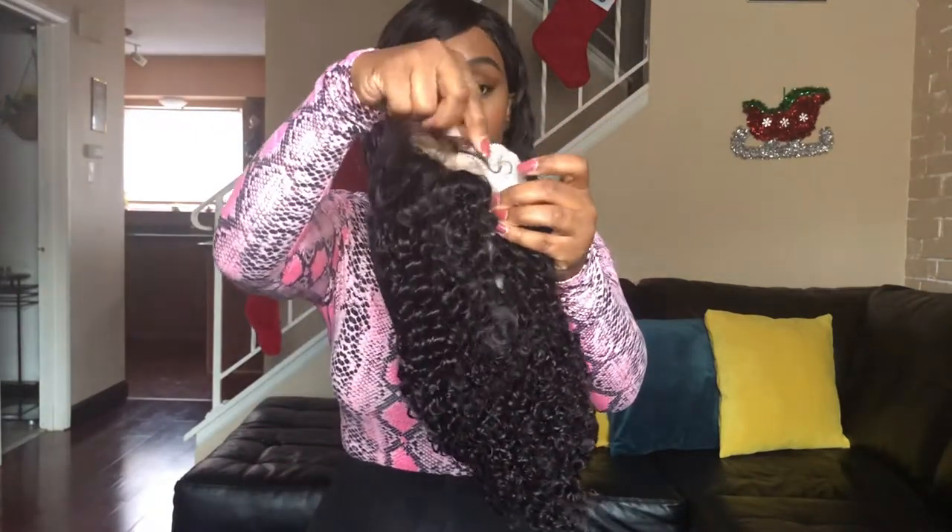I'm going to take the net off and move closer so you guys can actually see it. Excuse my nails, I know they look crazy — I have to go to the nail shop. But yes, this is how the wig looks.